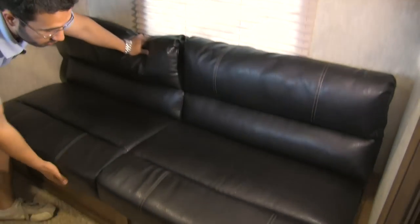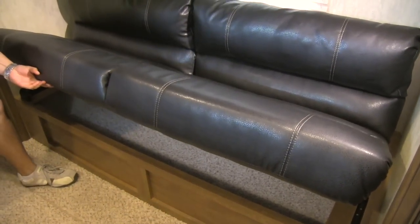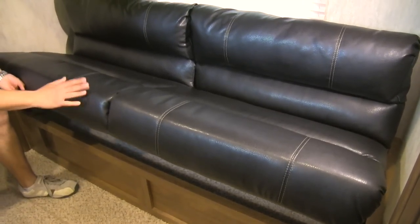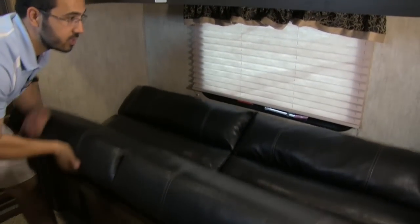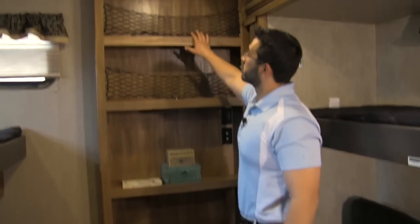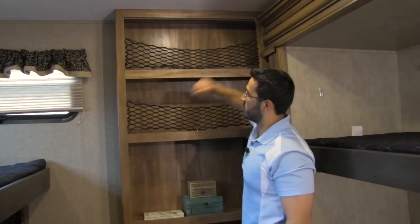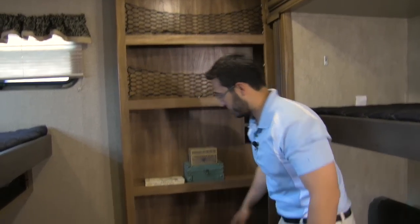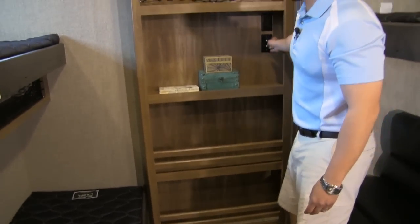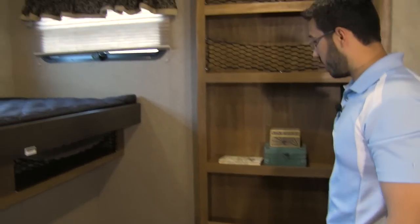Underneath, we are going to have our sofa here. The sofa is going to be jackknife style — the great thing about that is when you lift it up, you get a ton of storage underneath for all your blankets and pillows. And it folds right down into your bed. On the back wall, we get more storage using these nets — really convenient, keeps everything in but is easy to access. We have some shelves and rails on the bottom for extra storage. We're also going to have a plug-in and cable hookup in case you want to put a TV in the room.